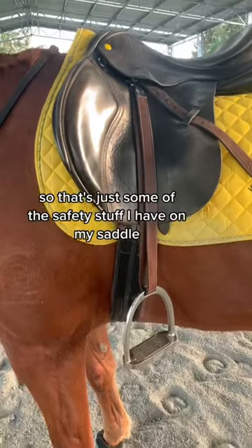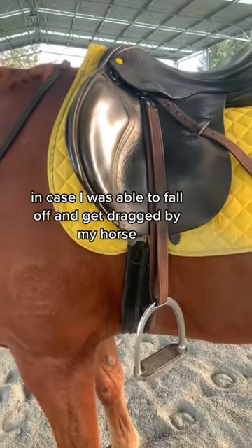So that's just some of the safety stuff I have on my saddle in case I was to fall off and get dragged by my horse.